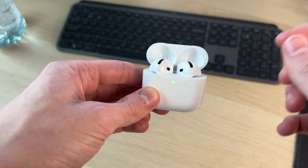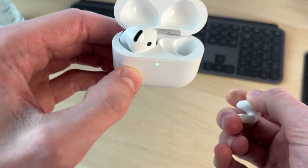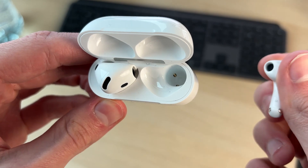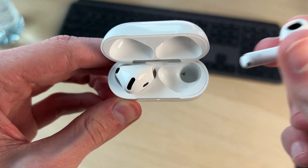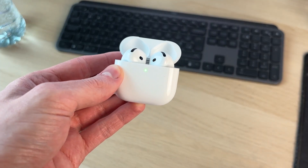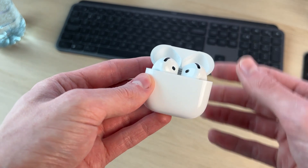If you find the case lights up when you open it but the AirPods don't turn on and connect, we want to make sure the AirPods are charging. Take them out and make sure the insides are clear, as debris can prevent them from charging. Use a brush to remove any debris in there. After you've done that, give them five to ten minutes to charge. Hopefully that solves the problem.